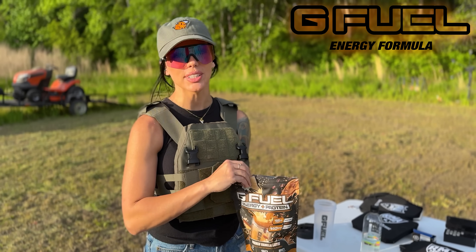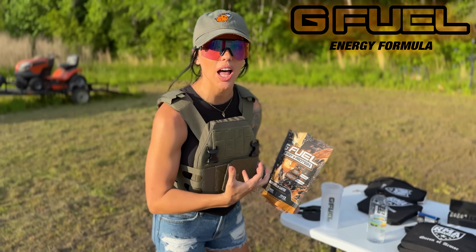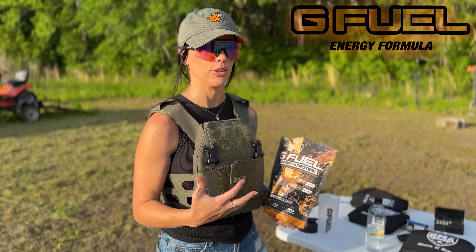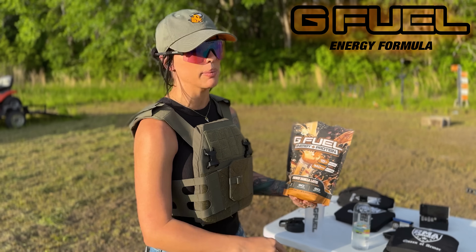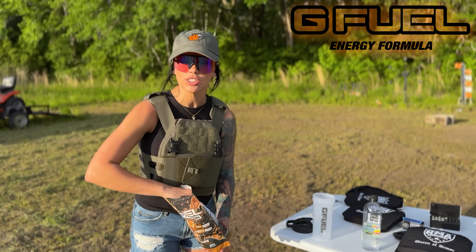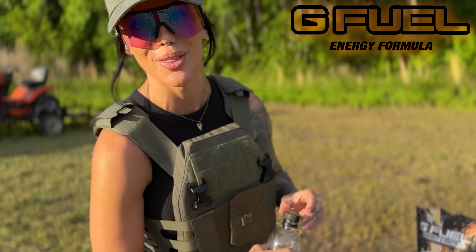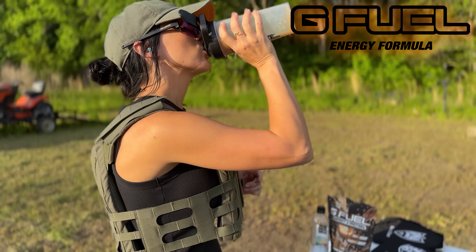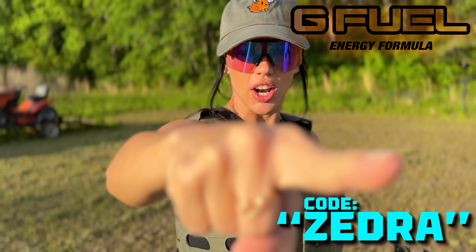Huge shout-out to G Fuel for sponsoring today's video. They just launched the Energy Plus Protein. I go to the gym a lot and I'm really bad at getting my protein intake in — I usually need about 120 grams a day. So 15 grams of protein with 140 milligrams of caffeine means I can have my energy drink and protein all in one. Use code ZEDRATCHECKOUT at checkout to save 10% off G Fuel.